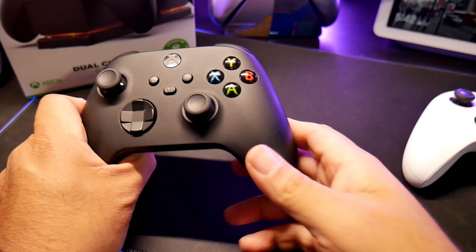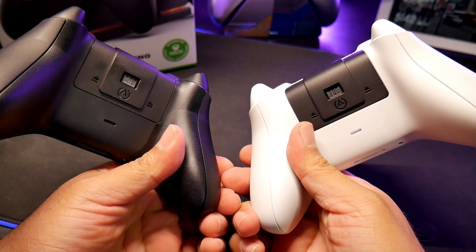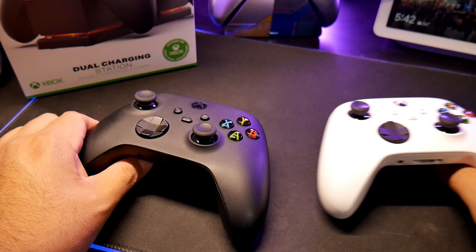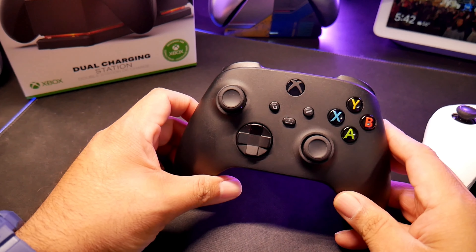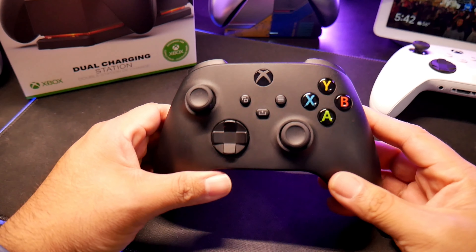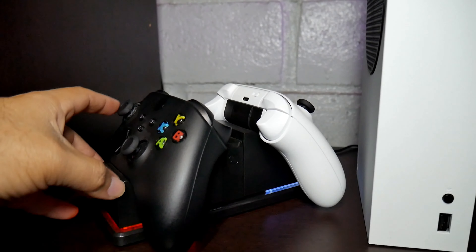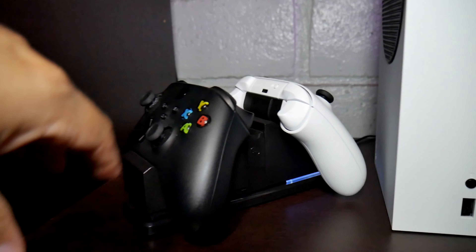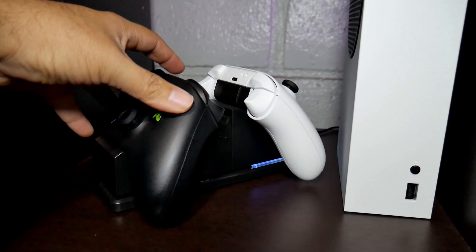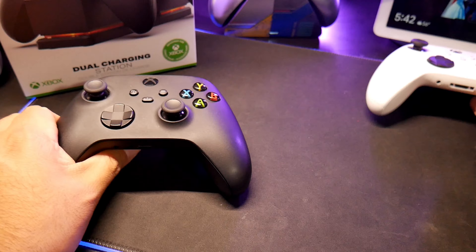Alright guys, I am back. I've been using these batteries for a little over a month — more than a week, that's for sure. I've got some good news and some bad news. The good news is that they work fine — they do their job, they charge, you can play for hours, and it's great that you don't have to worry about buying more batteries.